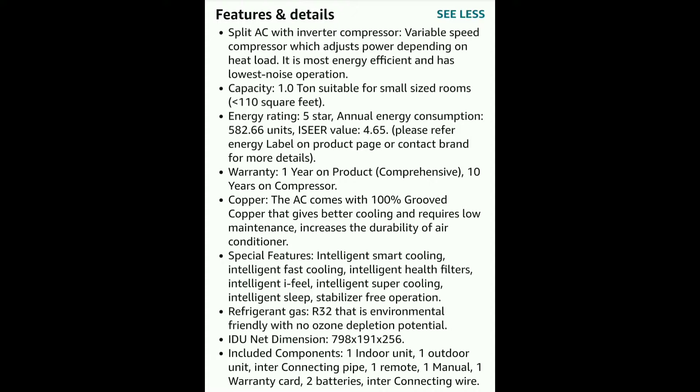For the type N, we have great copper. The special features include Intelligent Smart Cooling, Intelligent Fast Cooling, Intelligent Health Filters, Intelligent High Peel, and Intelligent Super Cooling. You can use smart AC features. You can use R32 refrigerant gas, which is an eco-friendly gas.